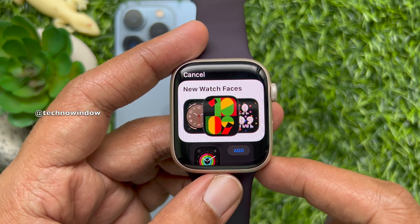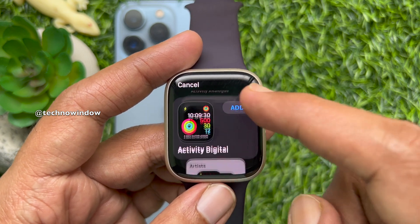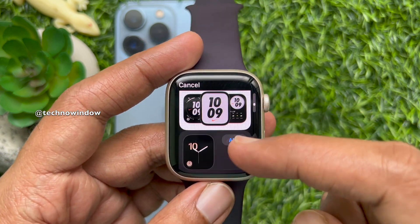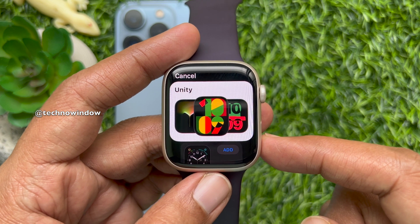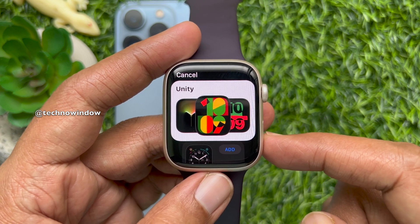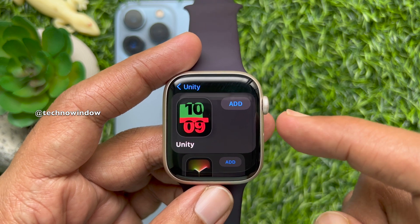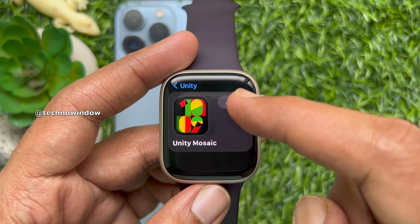You can tap new watch faces, or scroll down to find Unity. Scroll down until you reach Unity and tap it. Then scroll down again to find Unity Mosaic and tap Add.